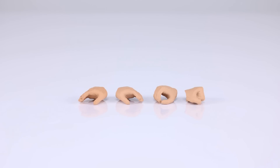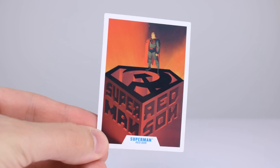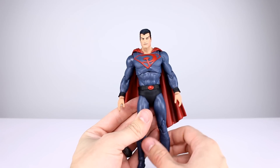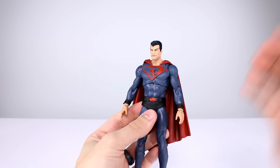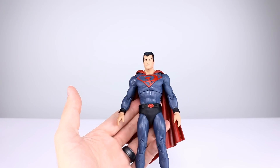For accessories we get two loose hands, a fist hand, and a gripping hand — actually a trigger-finger hand — with nothing for him to grip. Both loose hands have the weird cutouts, and the fist hand also has them. We also get a clear display stand for a flight pose, which is better than nothing. And we get a trading card of Superman with the logo painted, which actually looks better than the figure. Five out of ten for accessories — trigger finger and gripping hands for no apparent reason makes no sense.